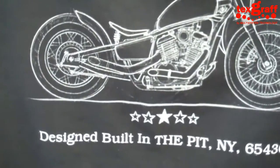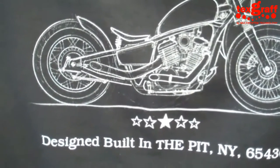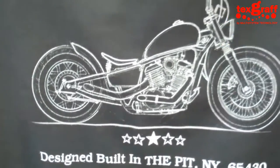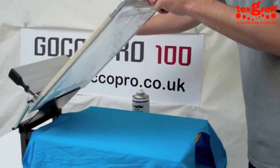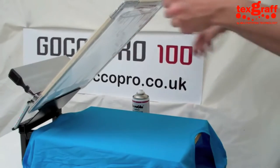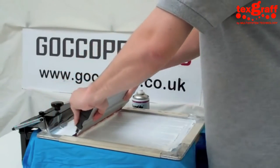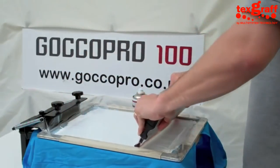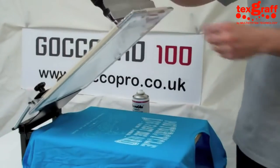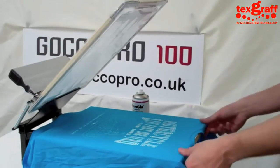That's the advantage of a GoCo Pro screen. We're doing this mostly in real time so you guys can see exactly what's going on. We've taken the same image and put a blue t-shirt down, and we're just going to do one pass here. The idea is we're going to get a lighter layer of ink — not as heavy a white — but I think we'll end up with a more subtle image in detail. Which actually is what we've done — it turned out pretty good.